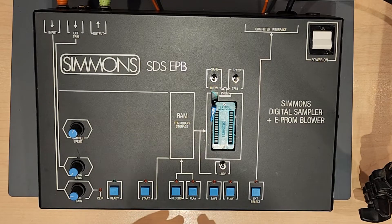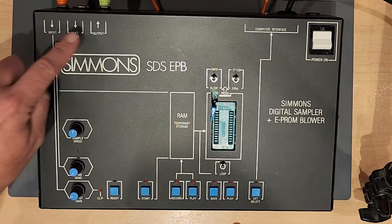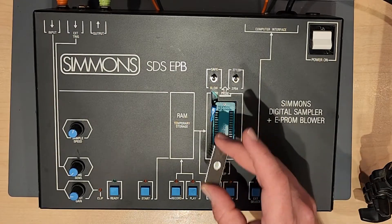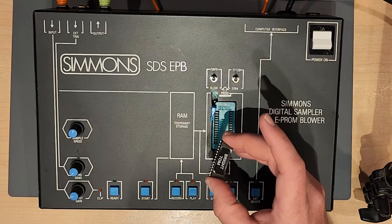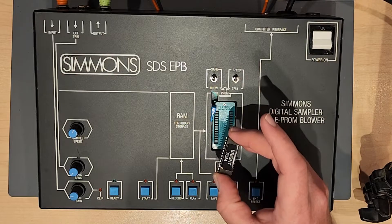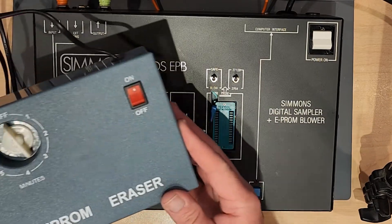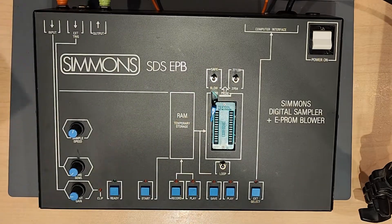To use the SDS-EPB, you're going to need a few things. One is something to sample, and obviously a way to play the sound back. You'll also need blank EEPROMs. It's always a good idea to have a pre-programmed EEPROM with a sound on it so that you know it's working. And you need something like an EEPROM eraser so that you can erase your chips, which you'll be doing pretty often.